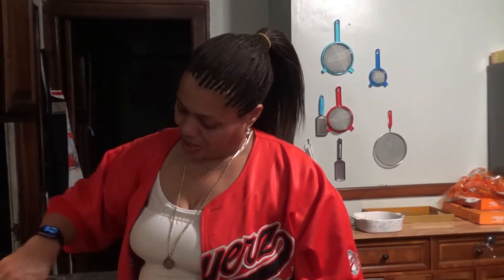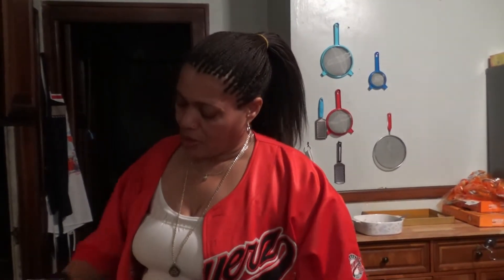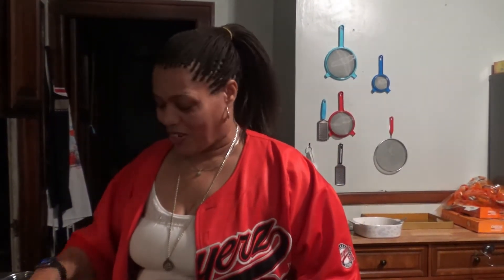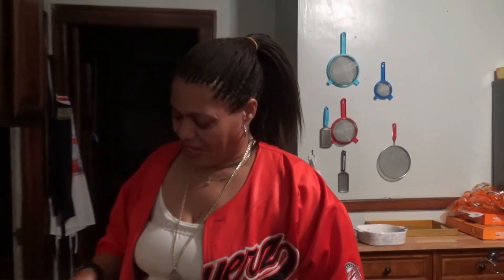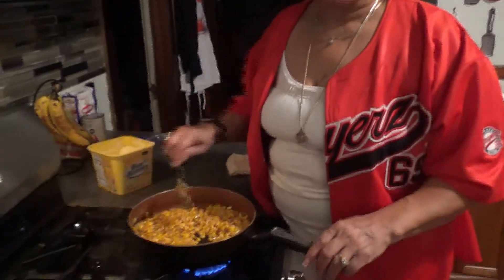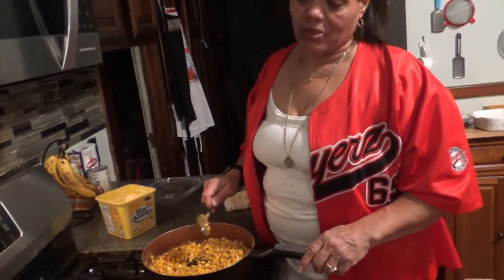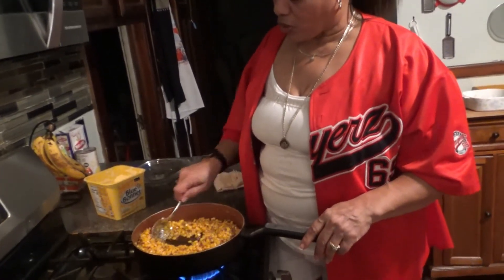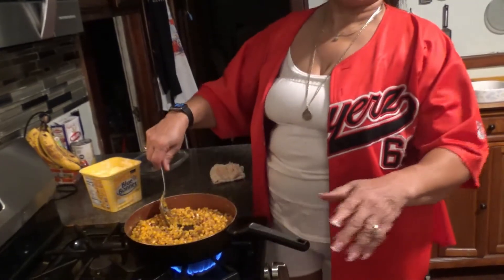Happy birthday to me — yesterday was my birthday. I told my husband I didn't want to make a big fuss. I wanted to keep it simple. Like I said, I'm getting older and I'm loving it. I hear some people say they don't want to get old — I do. I want to get old, because if you don't get older, that means you got to die young. I don't want to do that.